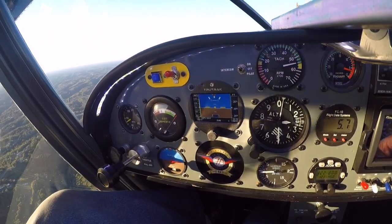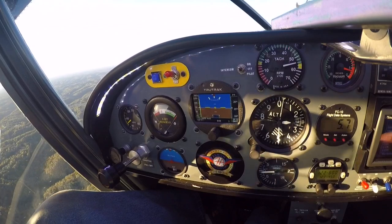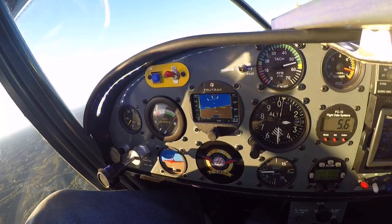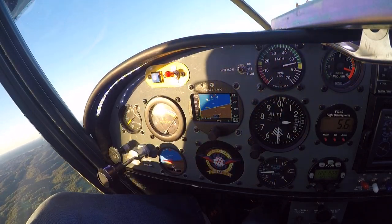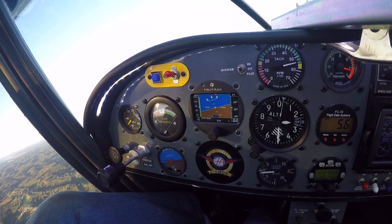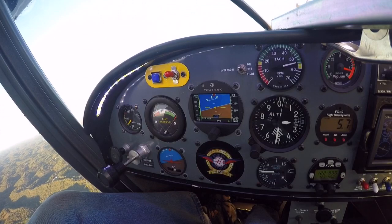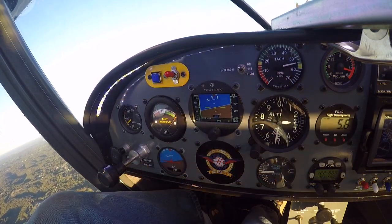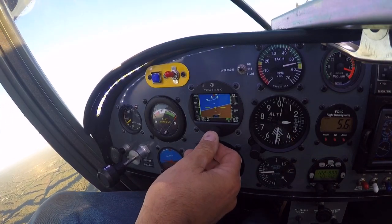My airfield is almost 180 degrees behind us, so I'm going to ask the GPS to take me there — going direct to 1W2. The GPS is going to do a 180-degree turn. What it does is complete the turn and then intercept the course drawn from the location I punched the button to my field — basically a teardrop-style entry back to the original course. It's doing a nice standard rate turn and you'll notice the heading will start going back to the east, and there it goes — intercepting the course back to the airfield.